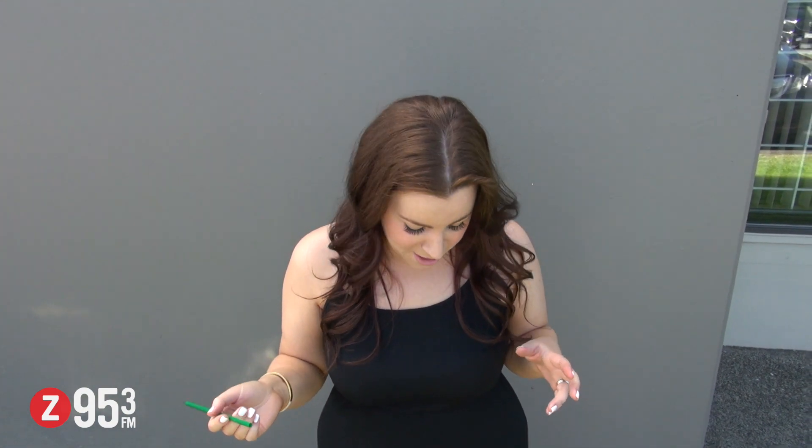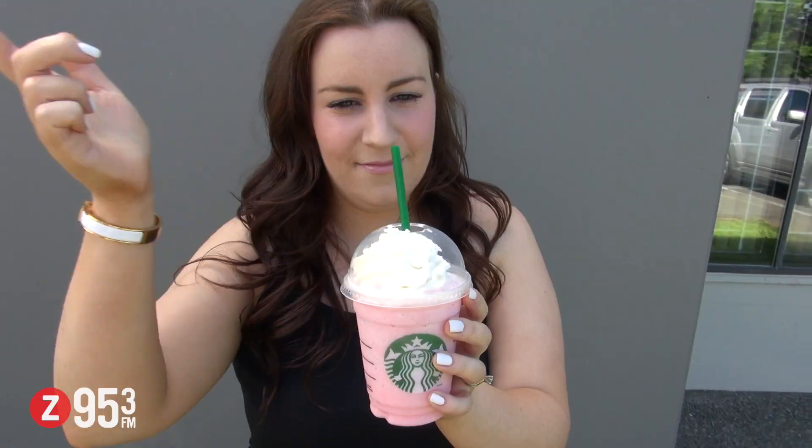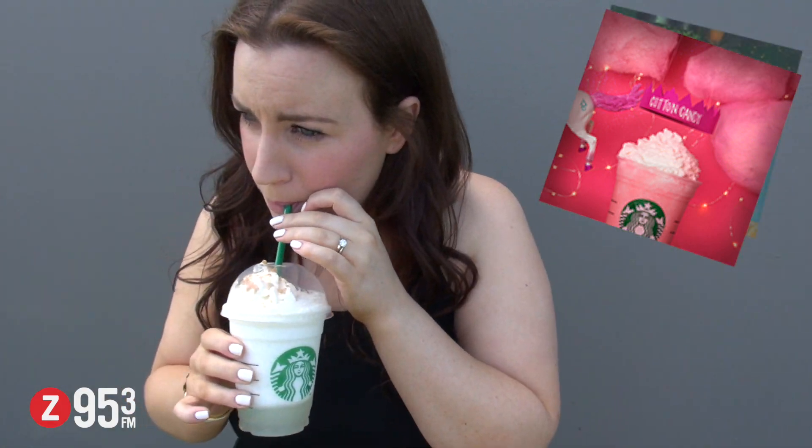We are here to try all six of the new Frappuccinos that came out for the summertime. I'm gonna start with the cotton candy one. That's good — that's amazing, oh my god. That is so good, very light, very good.